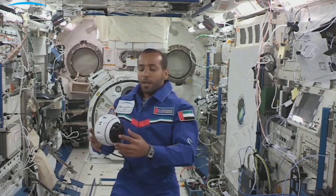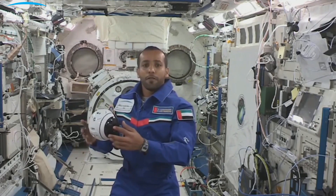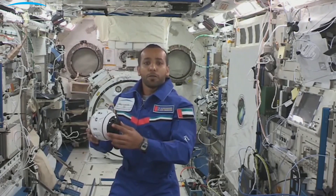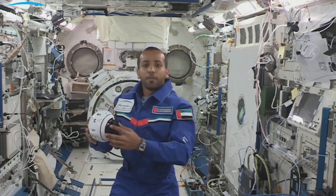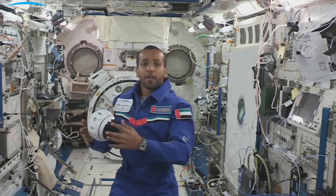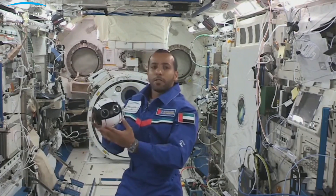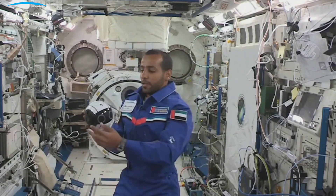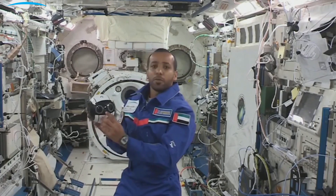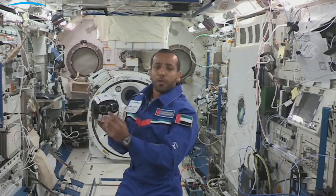As you can see, I have in my hand the int-ball, the flying robot, here in the Kibo module. Basically, this int-ball is helping the astronauts to take pictures while their hands are busy. There is a camera between its eyes and it's taking pictures to help the astronauts.